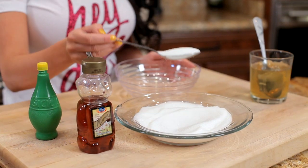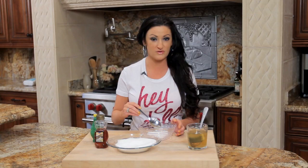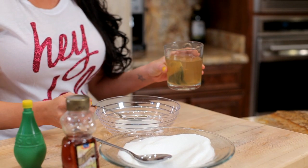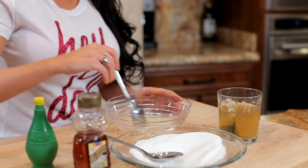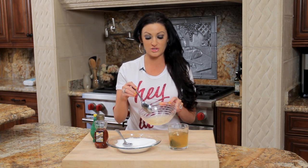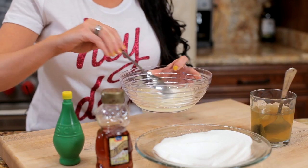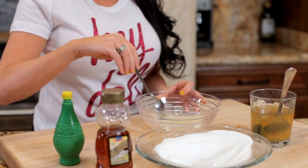Take two heaping tablespoons overfilled of sugar. Then you're going to put two tablespoons of the green tea and mix that up. You see how it's still a little bit runny? You don't really want the sugar to melt all that much, so if it gets like that just feel free to add another teaspoon. That's the consistency — you want it to be a little thick. That's perfect. So let's call it four heaping teaspoons of sugar.